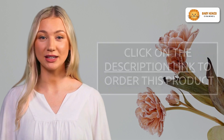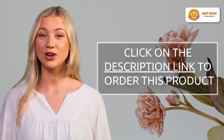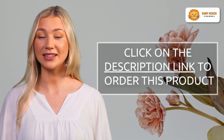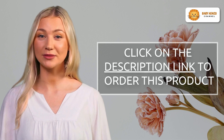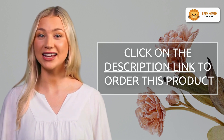Don't miss out on this opportunity to provide your baby with a safe and spacious play area that encourages exploration and creativity. Click the link in the video description below to get your Drip-X Foldable Baby Playpen today. Create a secure and fun environment for your little one to thrive in. Order now and give both you and your baby the gift of peace and playtime.